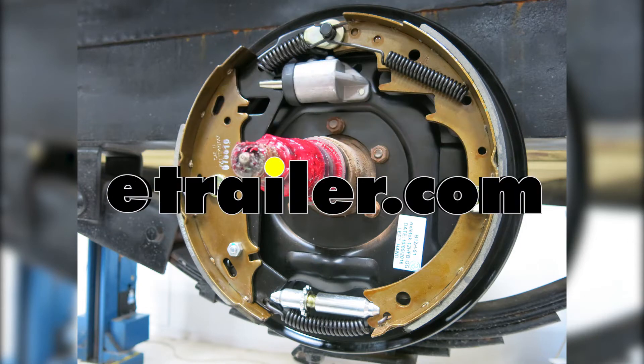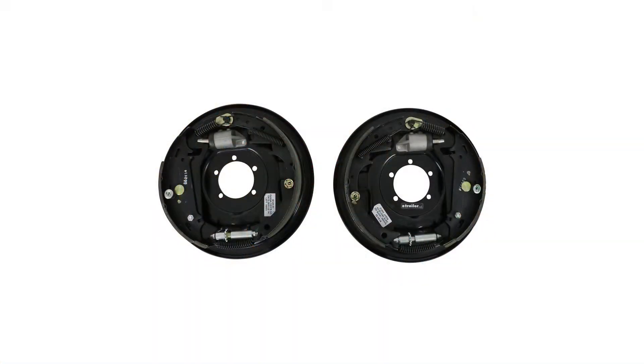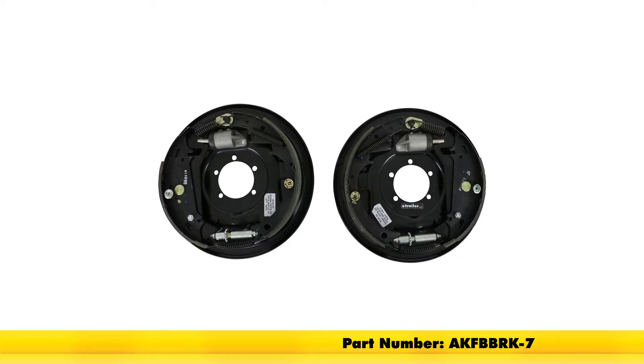Today we're going to be taking a look at the hydraulic brake kit, uniservo free backing, 12-inch left and right-hand brake assemblies for 5,500 to 7,000 pounds. That's going to be part number AKF-BB-RK-7.